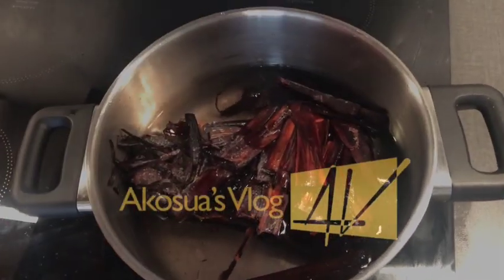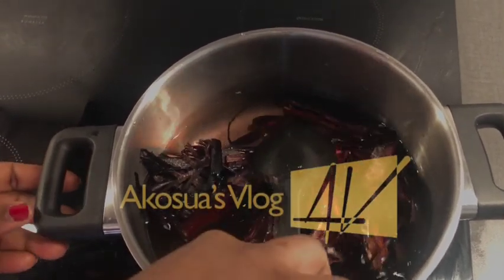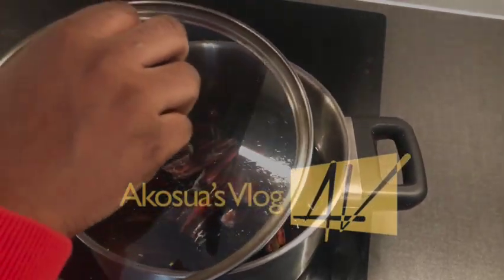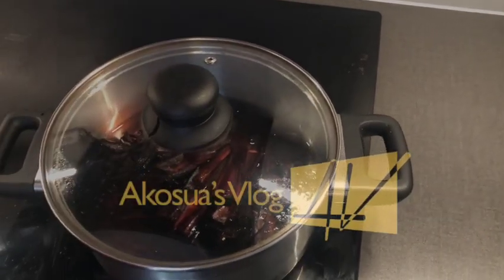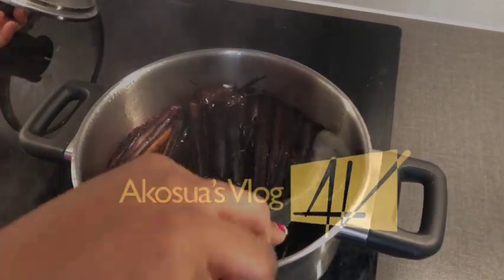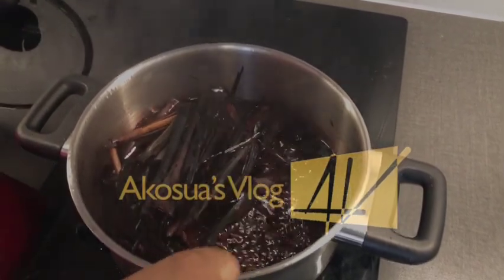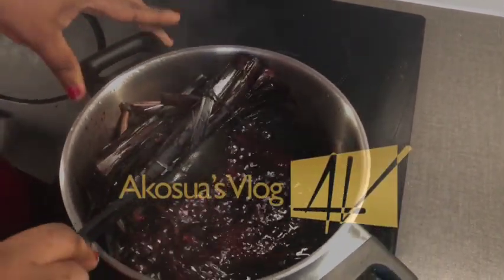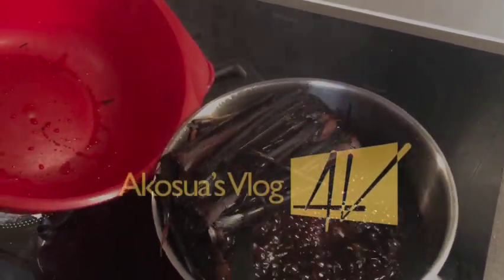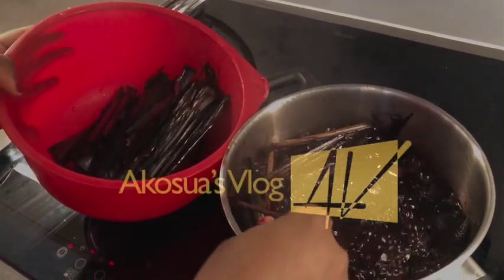After two hours our beans is very soft, so I'll go ahead and put water into another saucepan. I've already washed my sorghum or wachi leaves and frozen them, so I'll just put them into the water and bring it to a boil. There are two ways of preparing wachi — you can decide to boil the beans with the leaves, or you can do what I'm about to show you. Either way gives the same results.